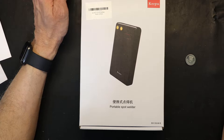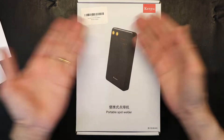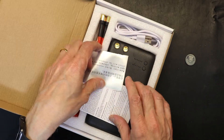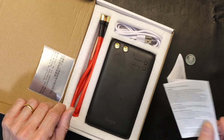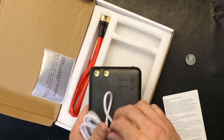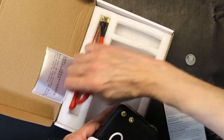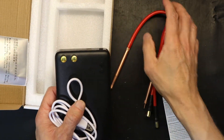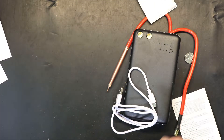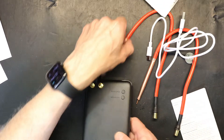A spot welder does the welding with a high DC current and does it so quickly that it doesn't generate an excessive amount of heat to damage the battery. When you get this, the box includes the manual, the actual spot welder, a USB-C charger, and the welding cables.